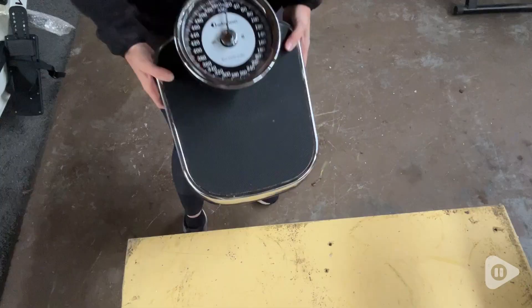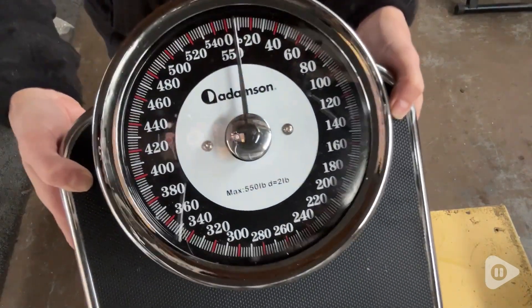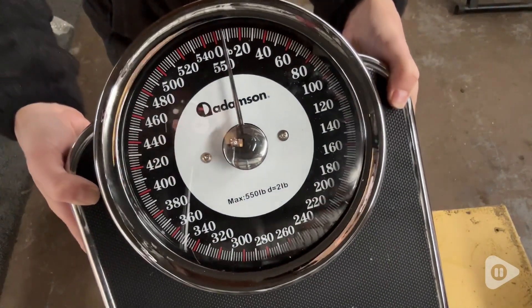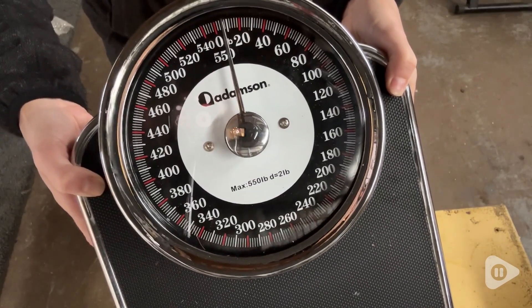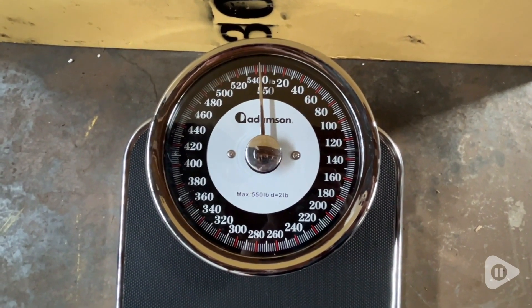I really appreciate how easy this is to read. The numbers are quite legible and big enough that I don't have to strain to see what my weight is. This also can accommodate up to 550 pounds, which is more than other scales can.